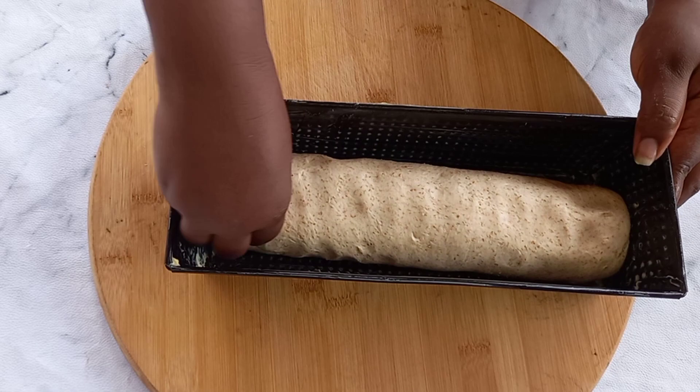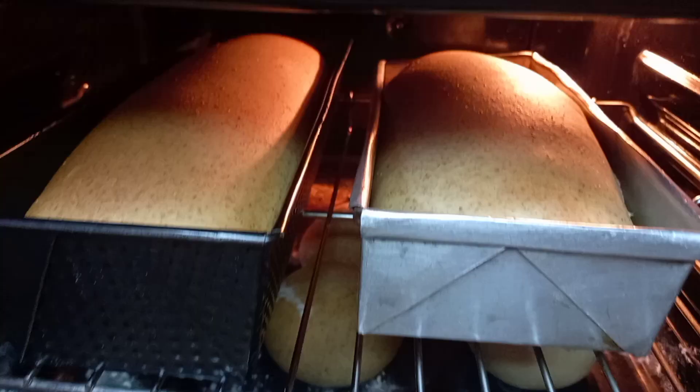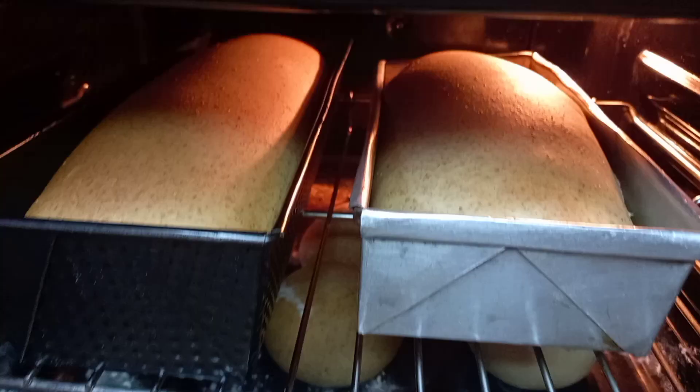After six hours we are going to bake our wheat or brown bread in the oven for about 35 to 40 minutes at 180 degrees Celsius.